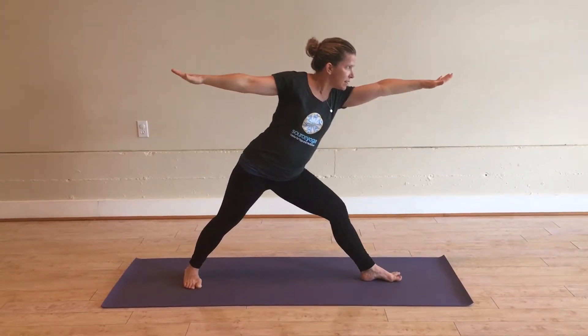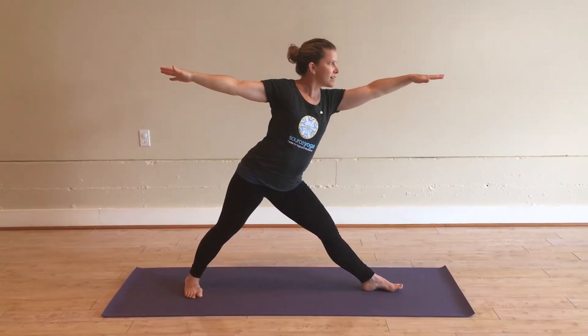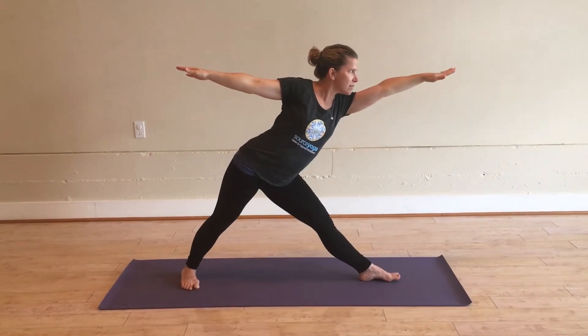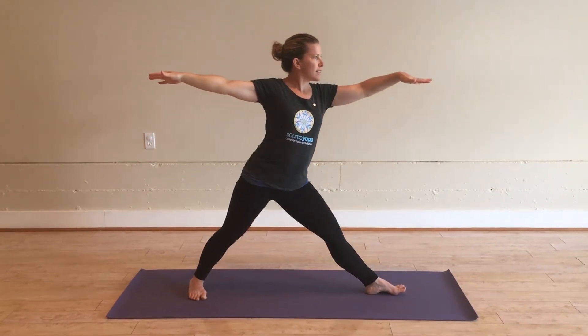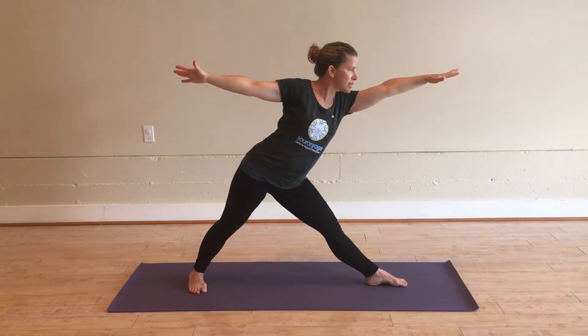Inhale from here and come right back to neutral — pelvis comes right back to center. As you exhale again, slide the left hand forward, hips shifting back. Come back up inhaling. Then exhale again, sliding out, right hip shifting back. After doing that a few times, you can pause.